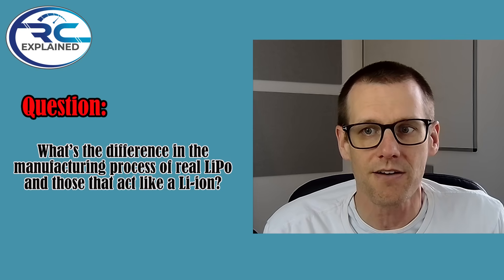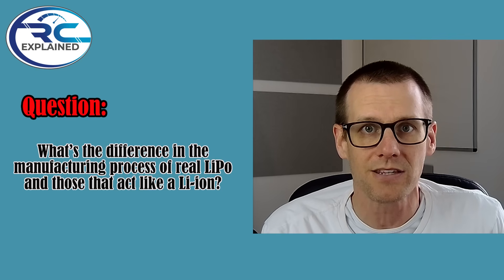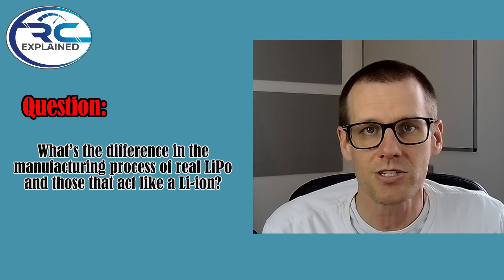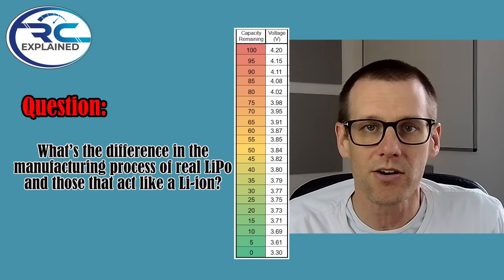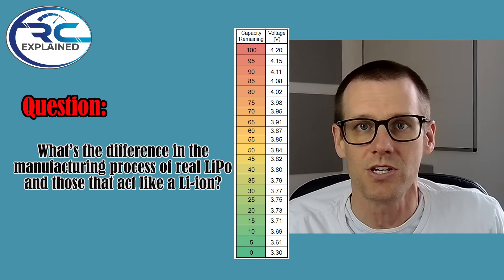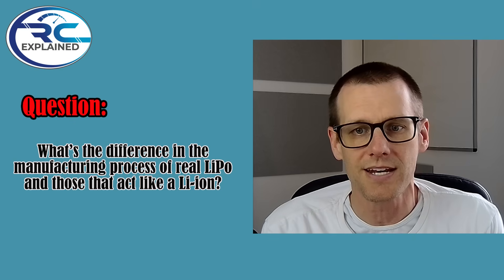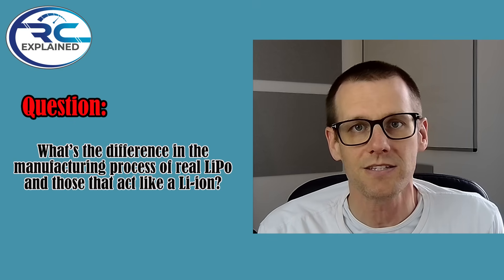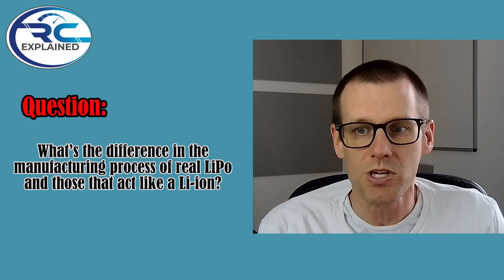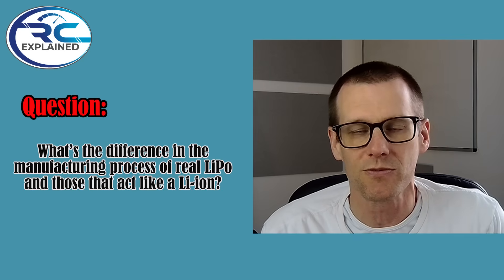What's the difference in the manufacturing process of a real lithium polymer battery pack and those that act more like a lithium ion? The subscriber is likely asking about the voltage you see when the battery is at a specific capacity. A real lithium polymer battery pack — we've shown the capacity charts here on the channel — uses 100% lithium cobalt oxide, LCO. That is the high-quality cathode material, which provides higher voltage stability under load and better performance for radio-controlled applications, especially those under high demand.